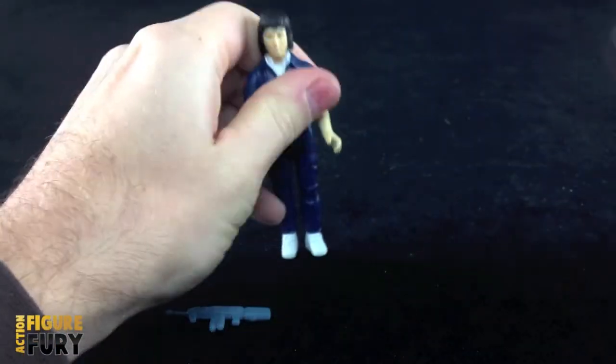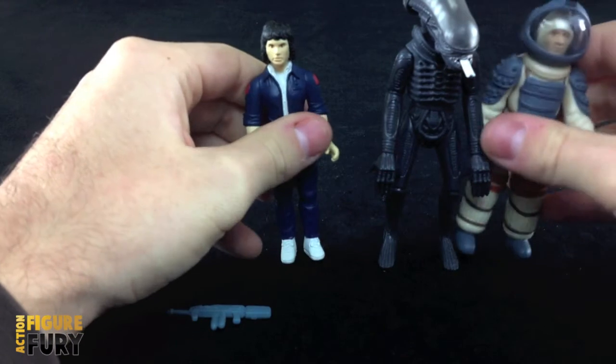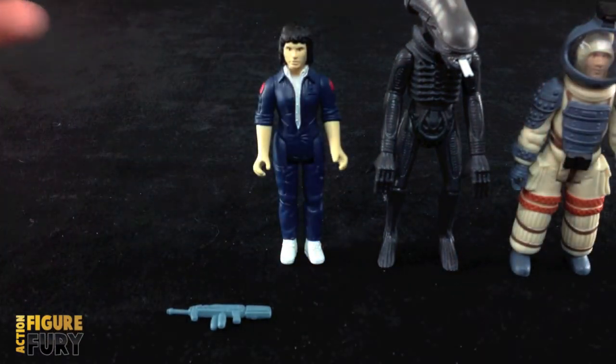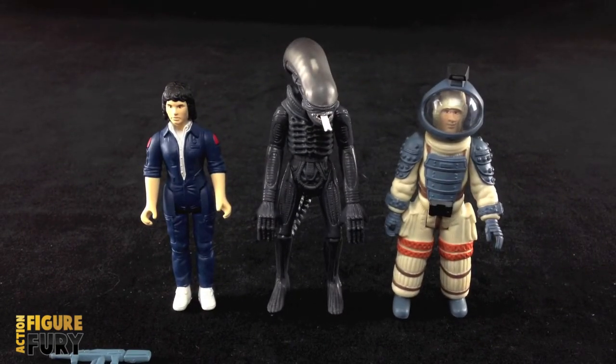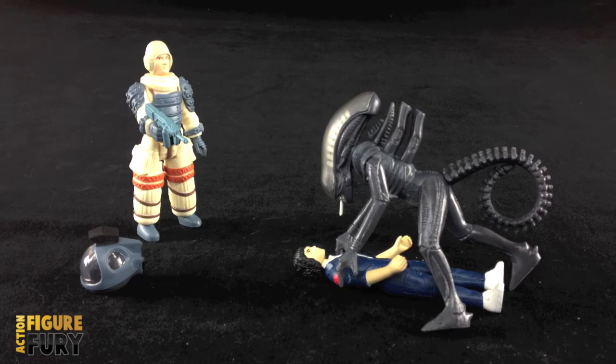A quick size comparison with the Alien and Kane — Ripley's obviously the shortest and the Alien's the tallest. Alright, and there you have it — a review of Ripley from the Alien Reaction action figure line from Super 7 and Funko. It's another great addition to the line and I can't wait to open Ash and Dallas. For all the best action figure and toy news, check out actionfigurefury.com, join our new toy forums at forums.actionfigurefury.com, and if you're interested in buying these figures, check out the links in the description below. I'll see you guys next time.